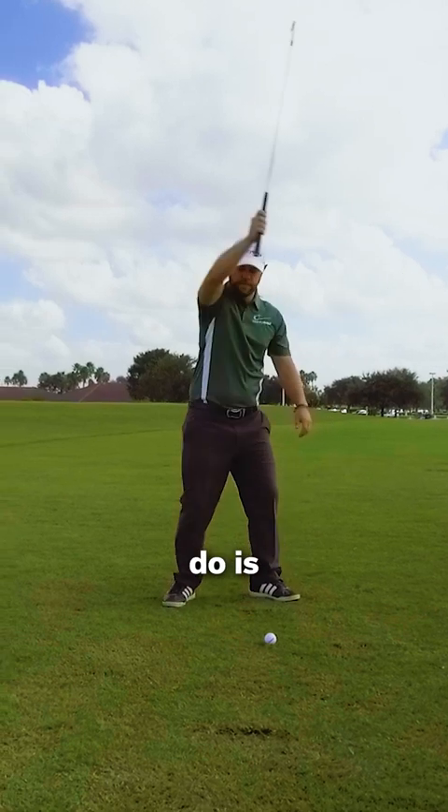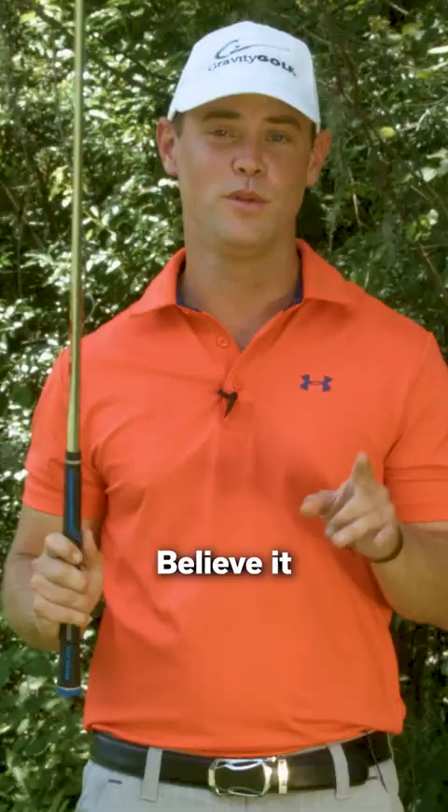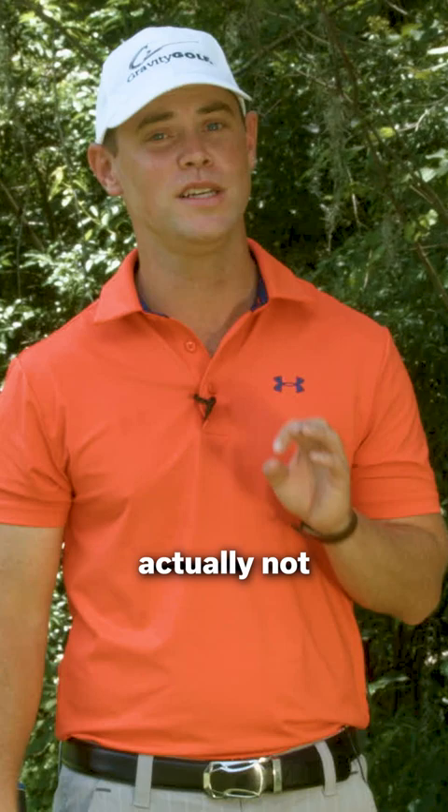What you're going to do is learn to hit this with one hand today. Believe it or not, it's actually not that difficult once you learn how to utilize the same things that we've been doing in the other drills.